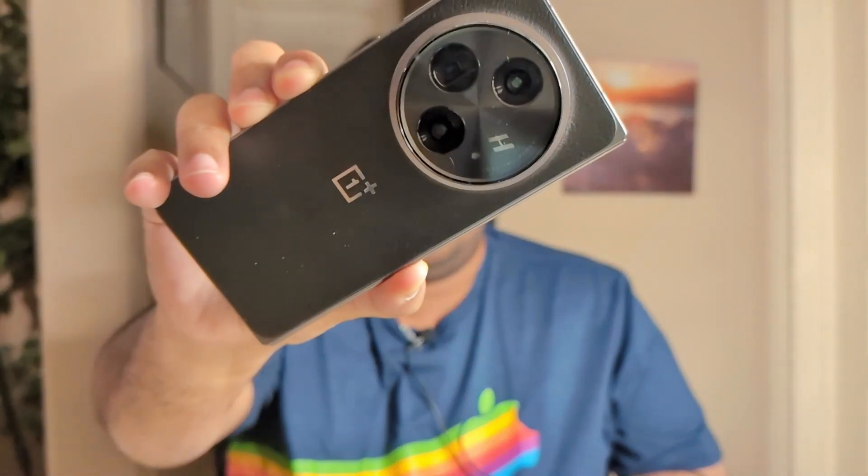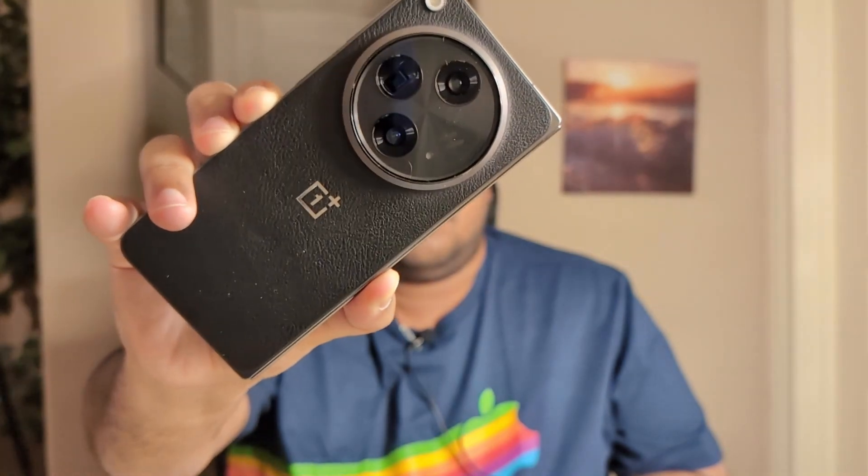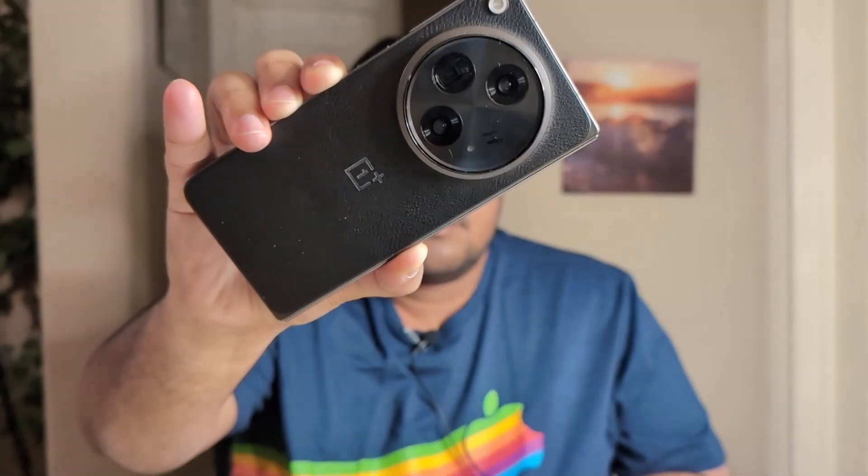Let's see how it handles changing the focus.